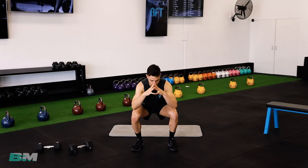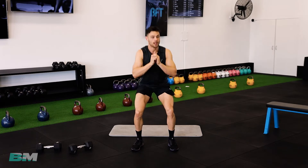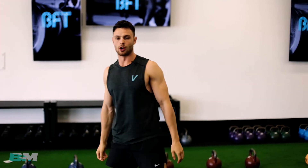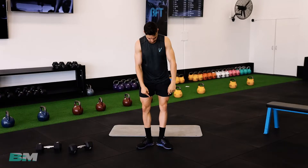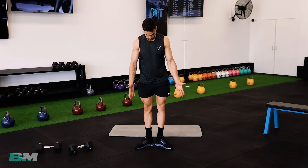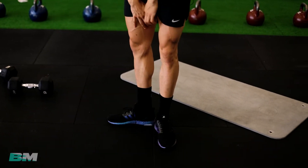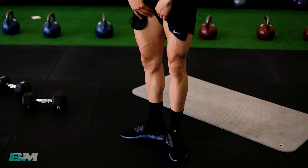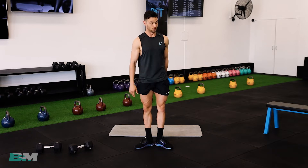Keep dropping them down nice and low, making sure you're pushing through your heels the whole time, heels staying on the ground, getting down to at least 90 degrees. If your hips are a little bit tight or your abductors, I'd recommend a little ballerina stretch. Pop your heels together, put your legs straight, push your hips forward — you feel a wicked stretch all up your groin.